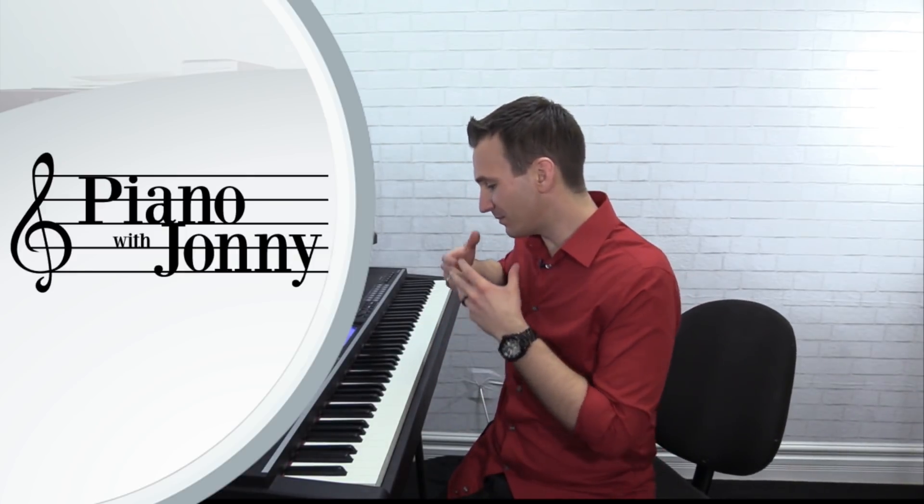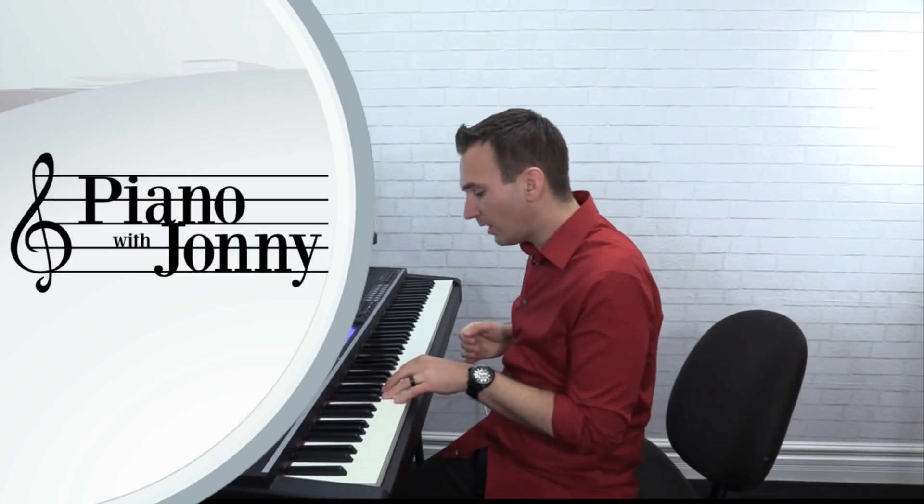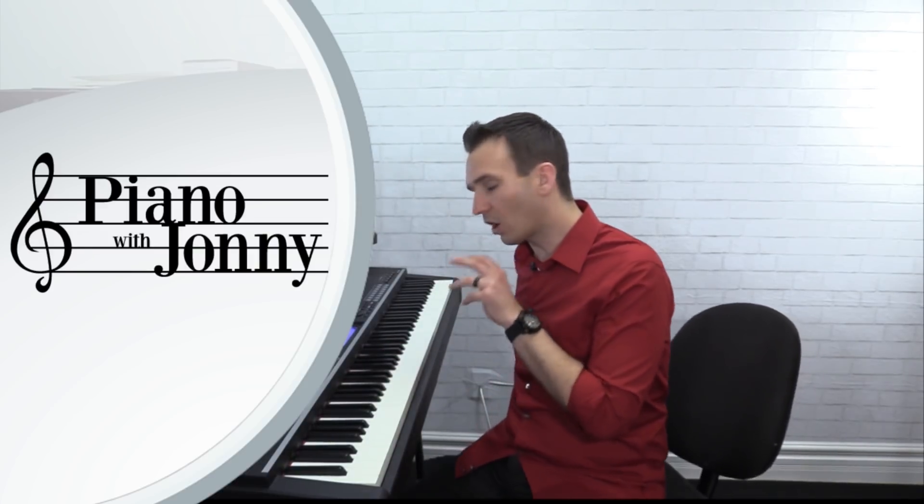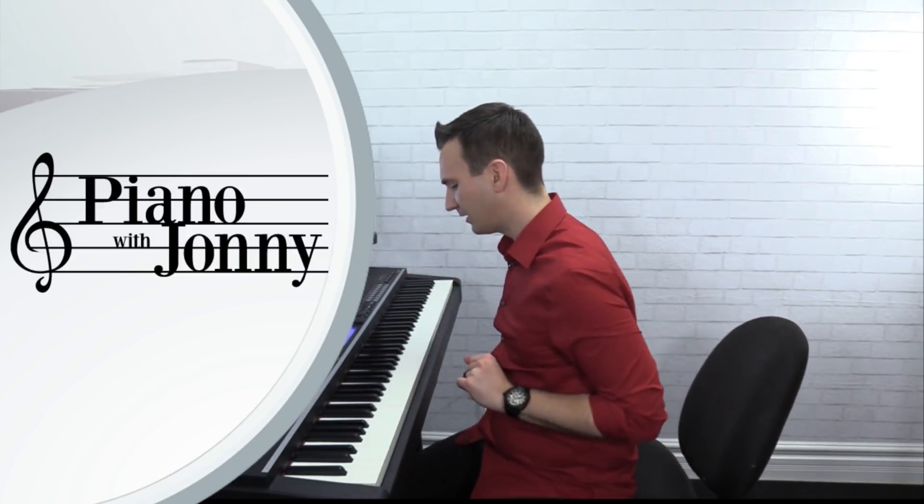We're going to start off with the lead sheet — the melody and the chords — and talk about the chords in root position. I'm going to start you off with the chords very simply, but then we're going to talk about this cool left-hand pattern. These are called shells, and I'm going to teach you how to play shells and then how to use shells on this particular tune.